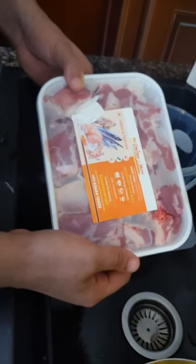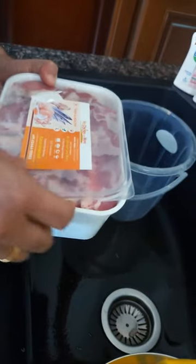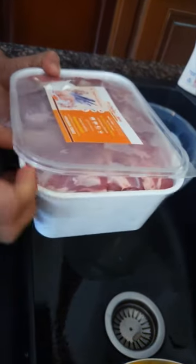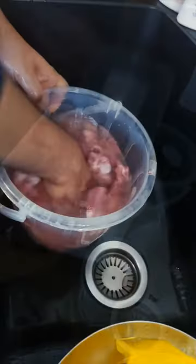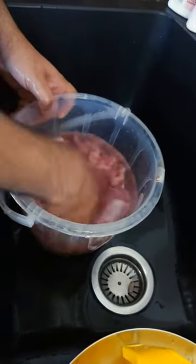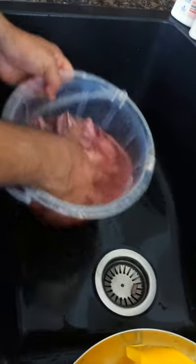Now let's look at how to clean the mutton. It comes in a beautiful packet, and after washing the plastic packet, I'm going to put it back in it. You need to wash the mutton very well, and one thing you need to notice when washing mutton is the small hair.